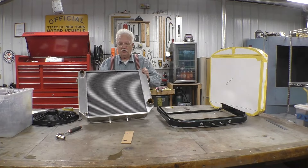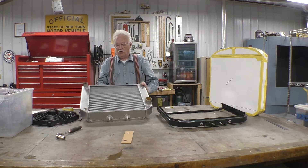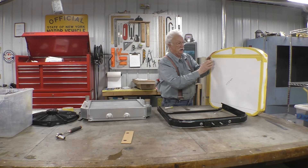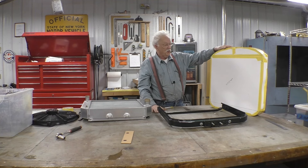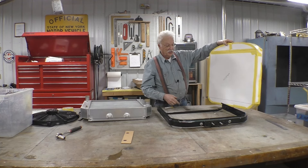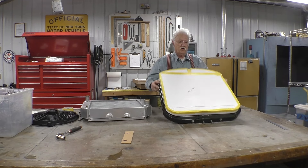The problem with the current radiator is it's just not big enough to cool the engine. The local radiator shop tells me that a good rule of thumb is that the surface area of the radiator has to have the same square inches as the displacement of the motor. Our motor is a 454, and this mock-up has 477.75 square inches, and it does fit into the current core support.